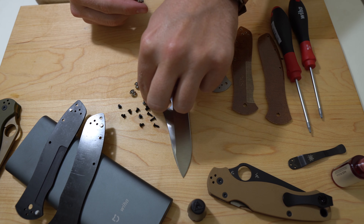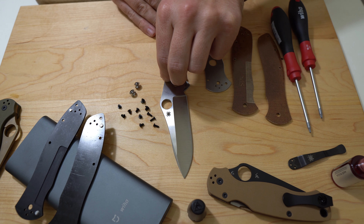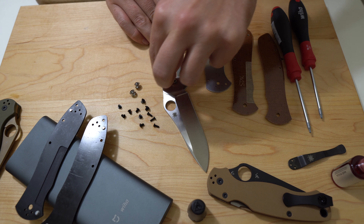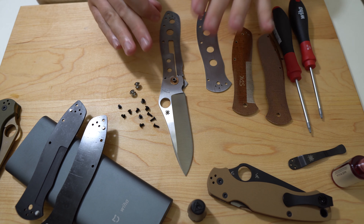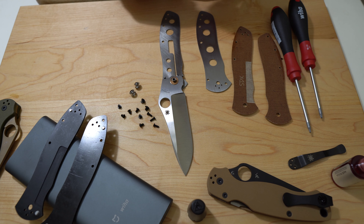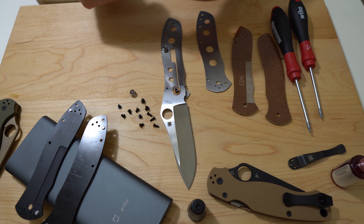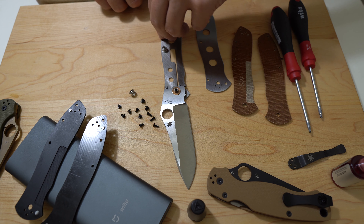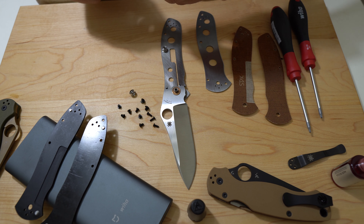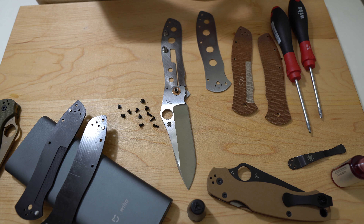We're going to need our stop pin — I don't know how I'm going to be able to pinch this all together, but we're going to try. Let's get that in there. The stop pin is now creating some tension. The sides that are D-shaped are all going on this side. I like that they've done that on those barrel spacers — that is a good thing.